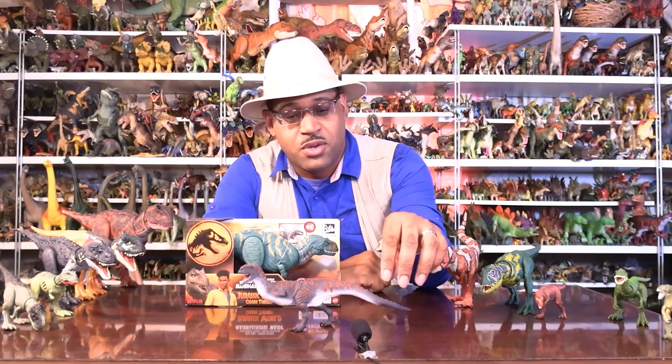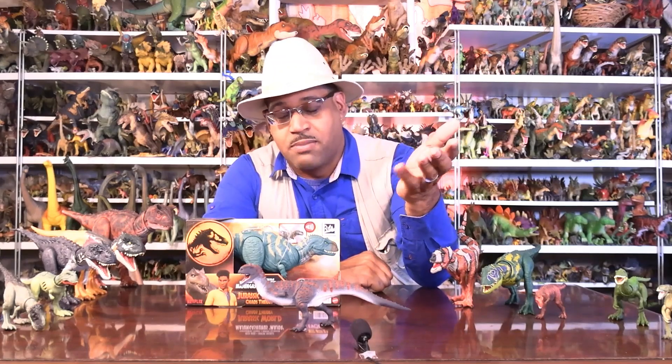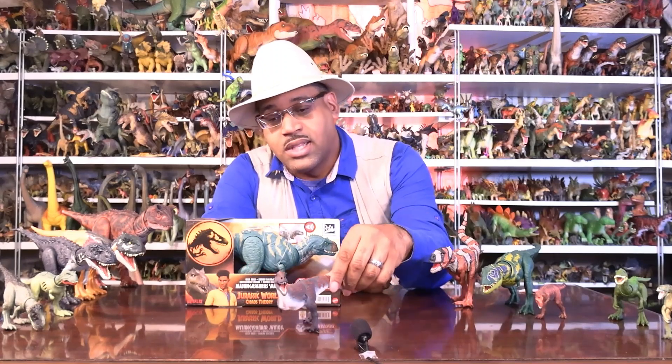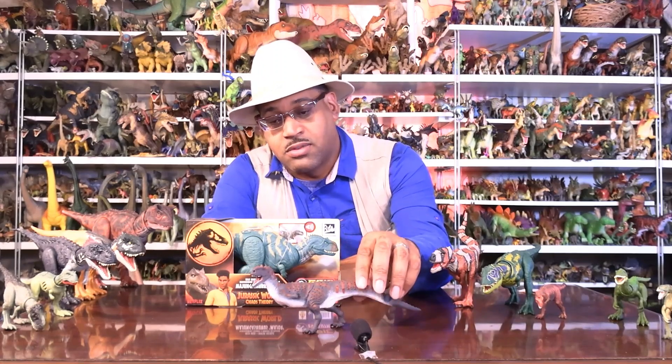My friend Jim shares figures with me — we shout each other out because we trade figures back and forth. Friendship. The idea is that this Safari figure is a perfect example of this specimen based on what we know about it as of right now.